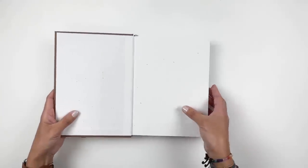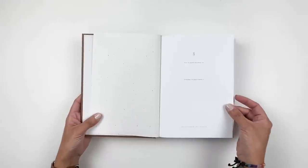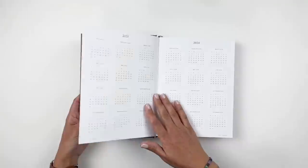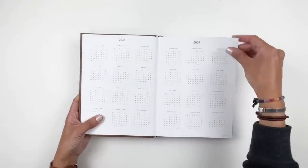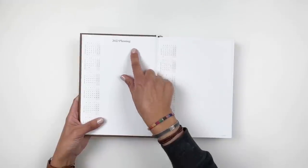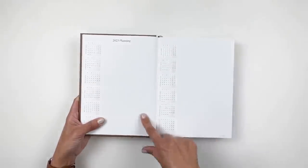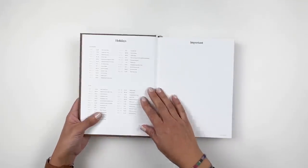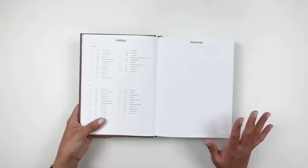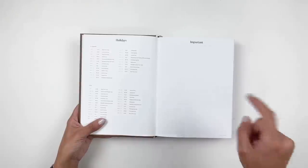Even just the intro page is gorgeous — they have a place to add who this belongs to, an overview of what's in your planner, a 2023 calendar, and a 2024 calendar. I love the page with months on one side and lots of space to journal, doodle, or note holidays — both Canadian and U.S. Hemlock and Oak is a Canadian-based, woman-owned small business, and I definitely recommend checking them out.